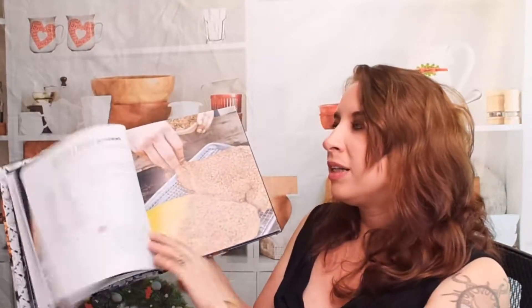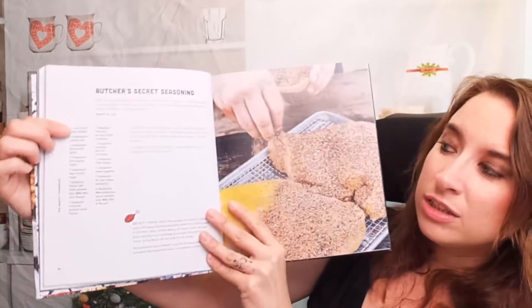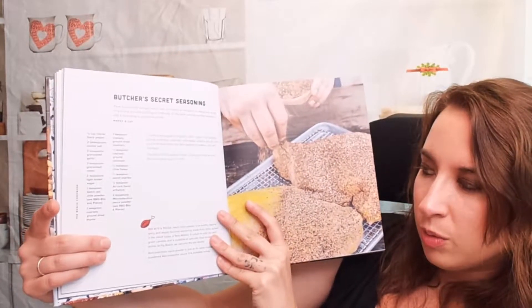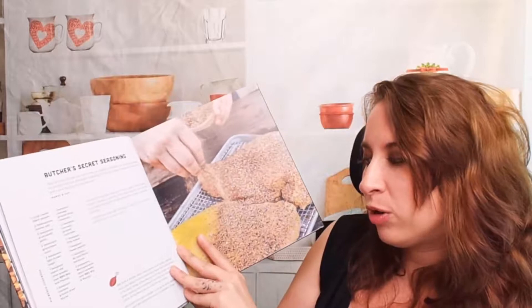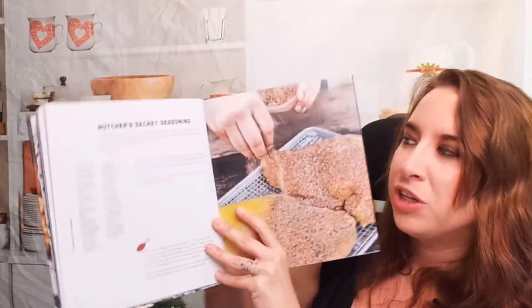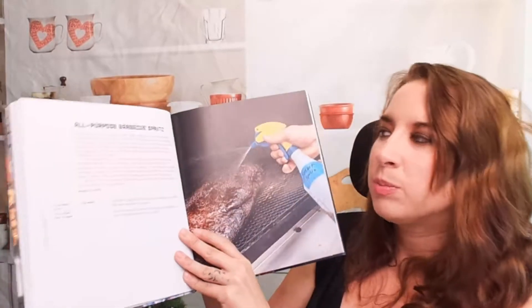Here we have The Heart of Barbecue — the Butcher's Secret Seasoning. That looks awesome — so much seasoning. There's a list of ingredients and directions, plus additional notes. For example, hatch chili powder is described as earthy and slightly spicy, with suggestions for substitutes. There's also a description of the seasoning itself and where you can use it, which is very helpful.